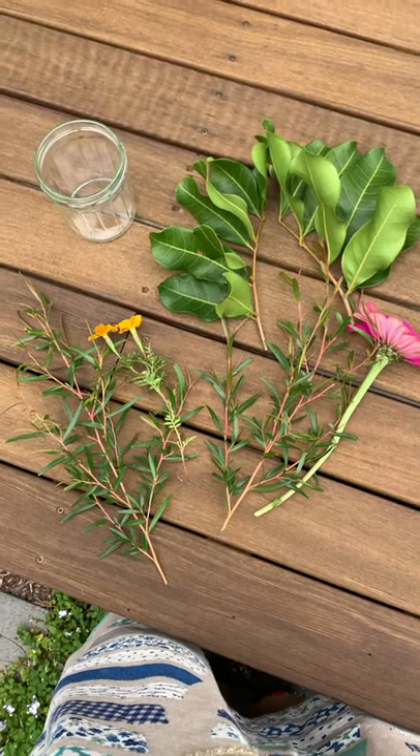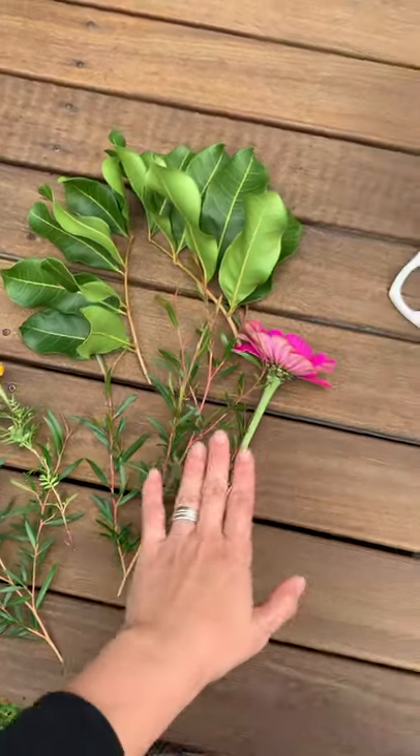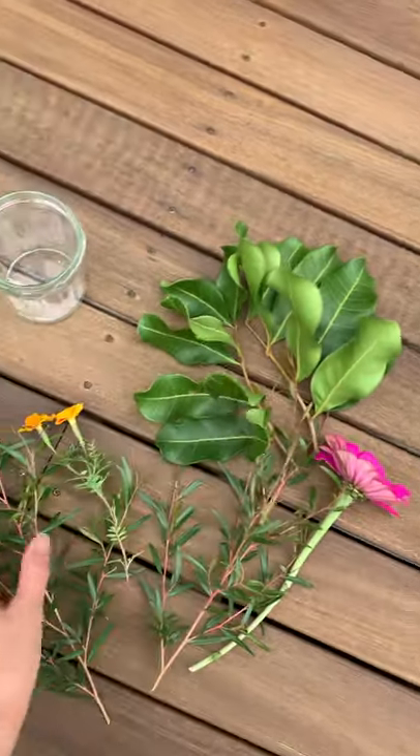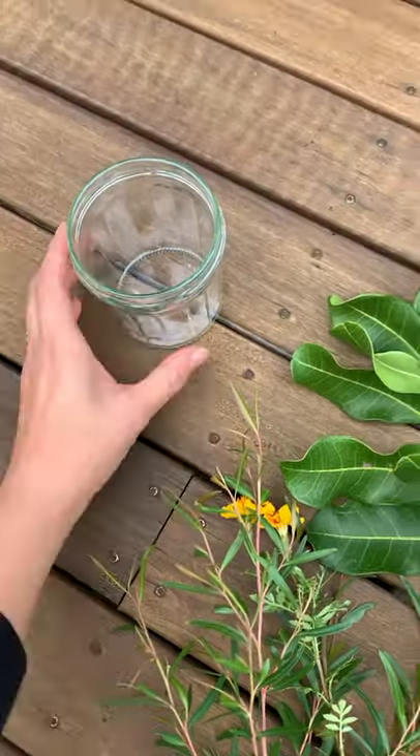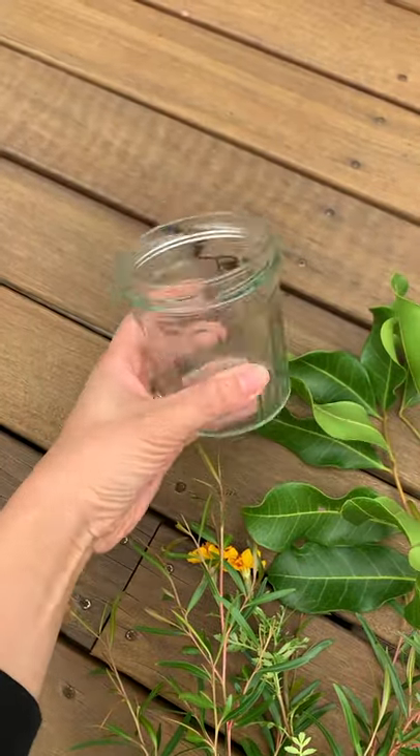Here are all the bits and pieces I've collected — I've got big flowers, little flowers, big leaves, and small leaves. I'm just going to put them into a jar that used to have jam in it.